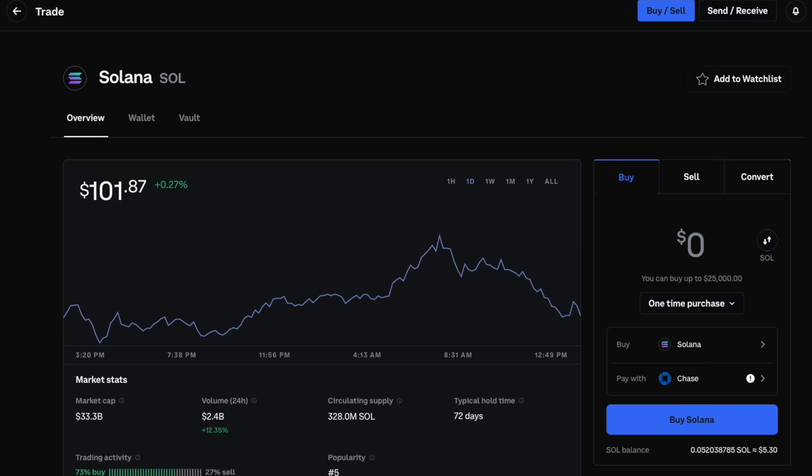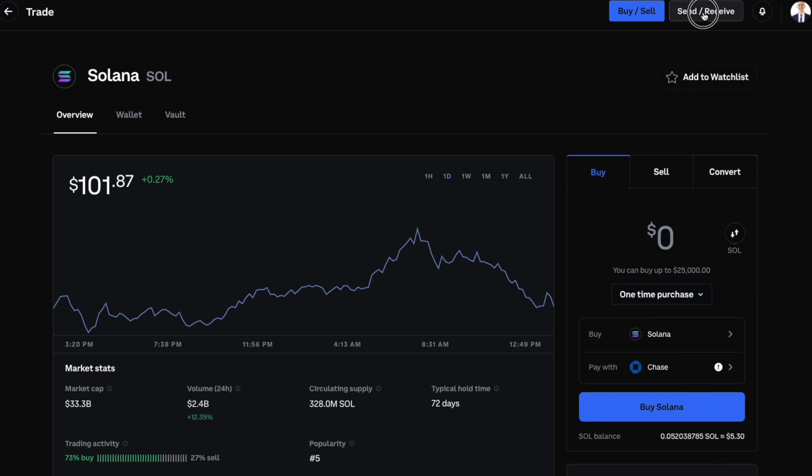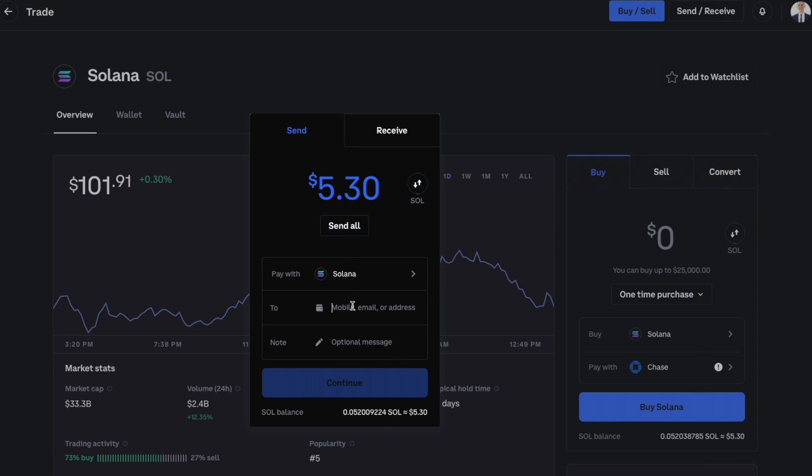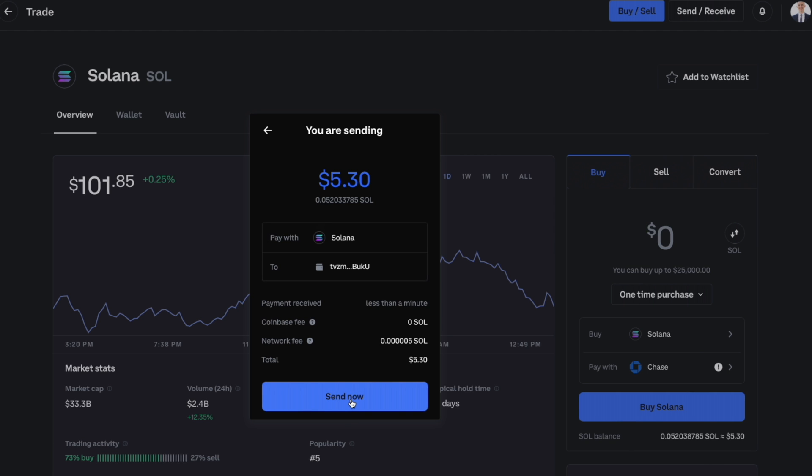After setting up your Phantom wallet, send some funds into it. Go to your preferred crypto exchange — I'm using Coinbase — and buy some Solana or exchange existing crypto for Solana. In your Phantom wallet, hit Copy at the top to copy your Solana address. Back in Coinbase, go to the Solana asset page, hit Send, enter the amount, paste your Phantom wallet address, preview the transaction, and hit Send. Wait a minute or two and the Solana will appear in your Phantom account.